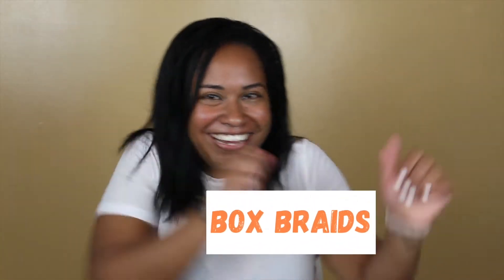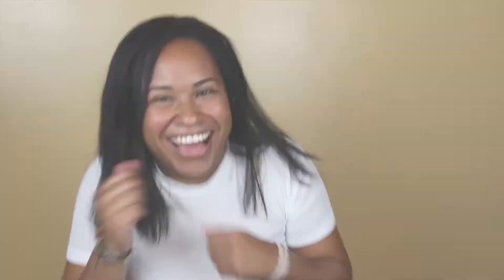I'm getting box braids! So I'm excited to see how it's going to look — that's one thing. Second thing is I'm excited for my hair growth and not touching my hair, not doing anything to my hair, but just letting it be natural for all this time. I'm very excited.